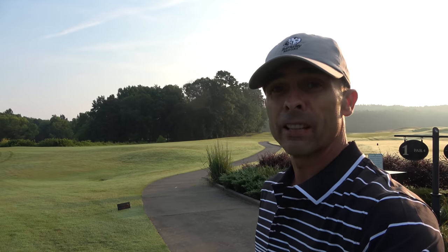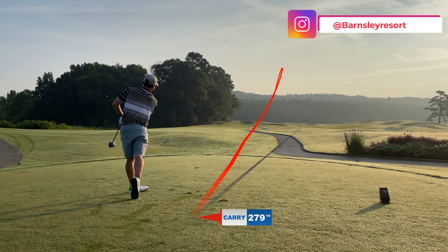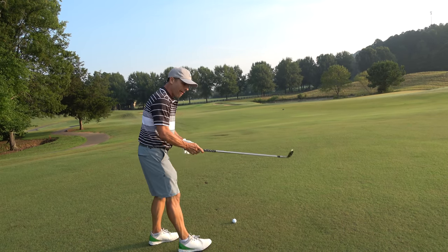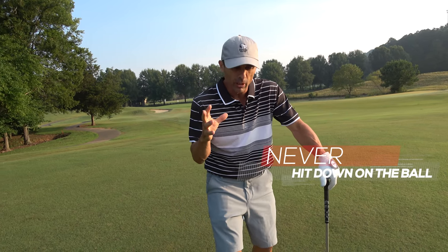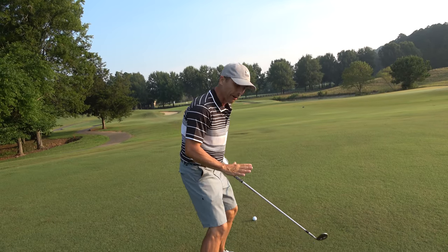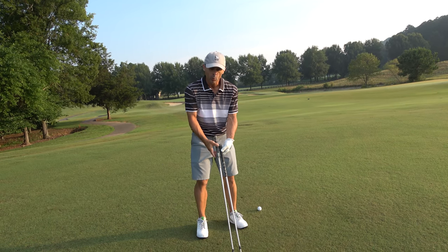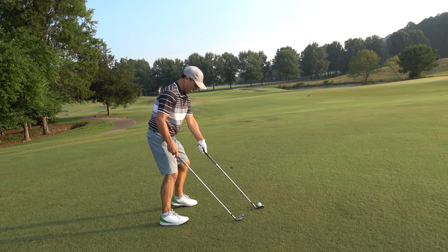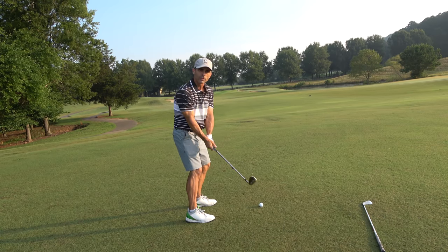First, see if we can hit the fairway. The first thing never ever to do with your wedges is this: we don't ever want to hit down on the ball. I know it seems like it goes against the grain because you want to take a divot. Here's a five iron and here's my wedge — it is so much shorter. So here's where I would be with a five iron; with my wedge, I'm way in here. I'm so close to the ball, I have a much more upright swing.